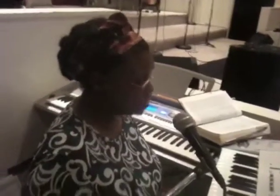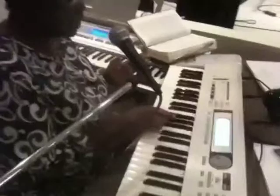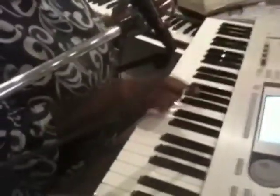The alphabet is A, B, C, D, E, F, G — those are the names of the white keys. So if this is A, let's find the three black keys again right in the middle of the keyboard, and we come between the second and the third key. There's the A.